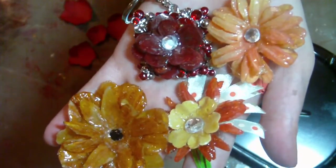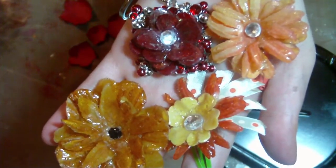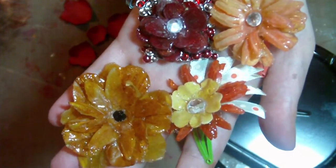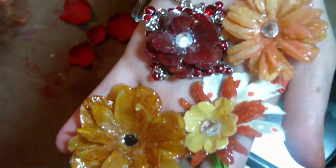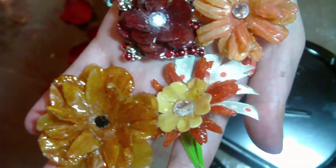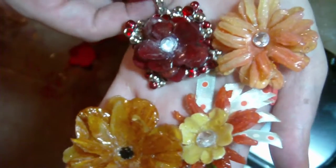Hi everyone! This is Elizabeth with 217 Creations and today I'm going to show you how I use ultra-thick embossing enamel to make glazed flowers and then show you some cool, unique altered item type uses for those glazed flowers.